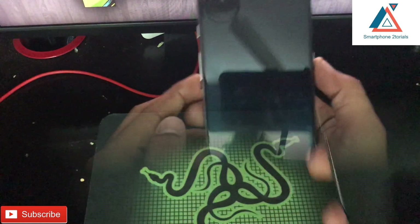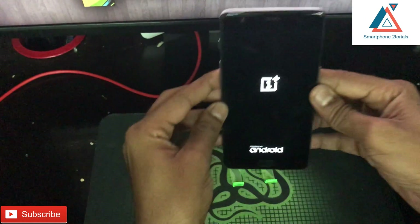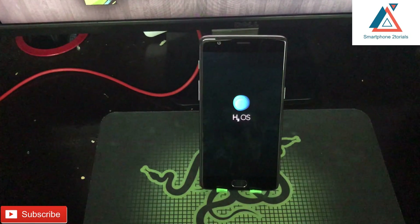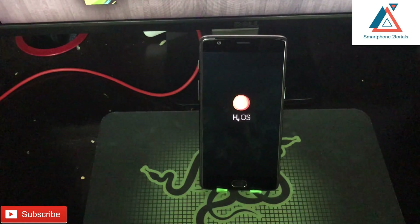Once the flash is complete, the phone will power off. At that point, disconnect the cable and press the power button for two to three seconds to start booting up. The first boot will take about five to ten minutes, so please be patient — if it looks stuck, don't panic, it will eventually boot.